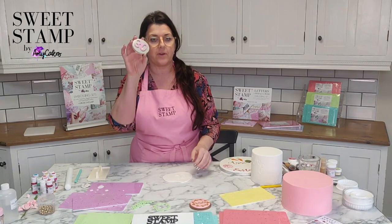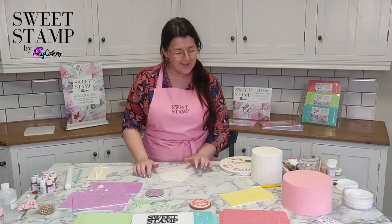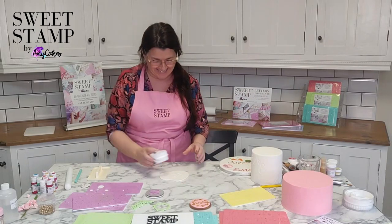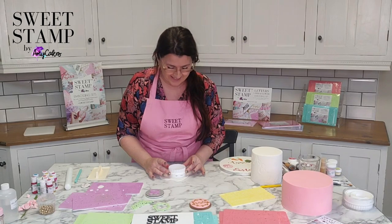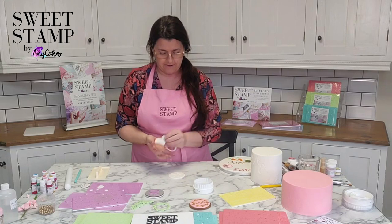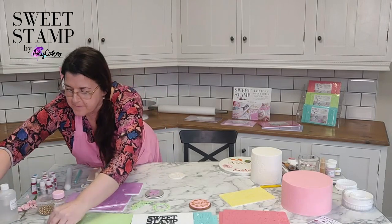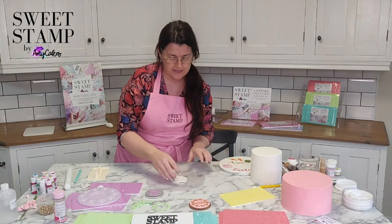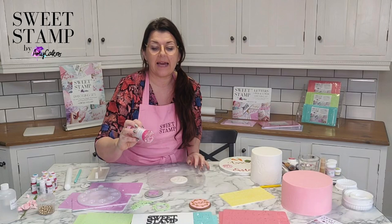You can see I pressed quite hard and the 30 stayed on. If I was doing cookies I could go and stamp a few. So I'll just line up and cut.